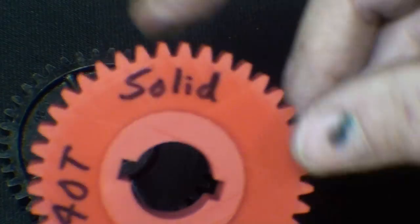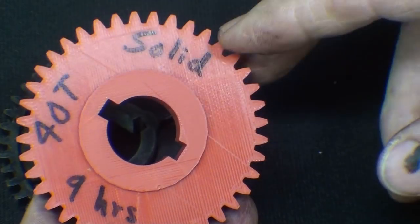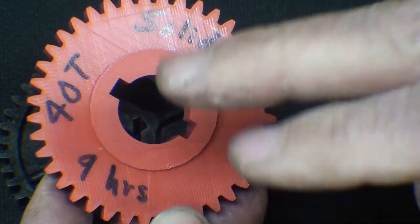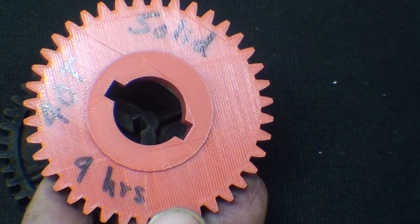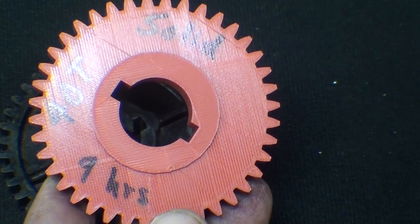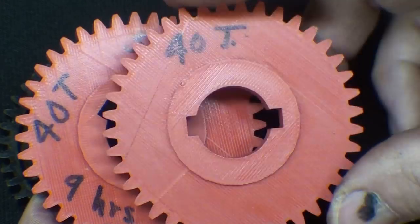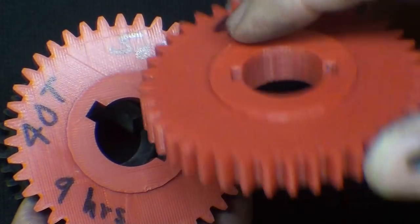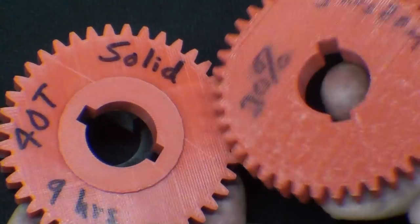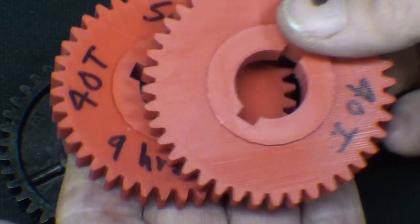Looking at this now — when you print something you can print it as solid. This took 9 hours to print. You can print it out with different fills. For instance, this one is only 20% fill. It's very lightweight. Even though they look the same, they are not the same. So let me get the Toledo scale out.